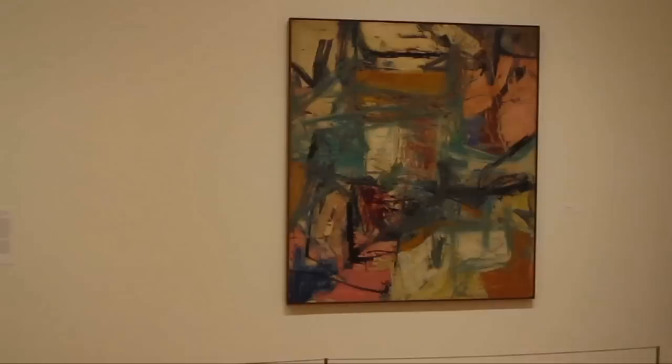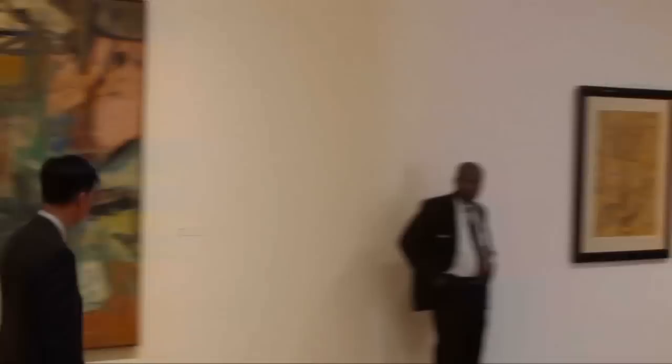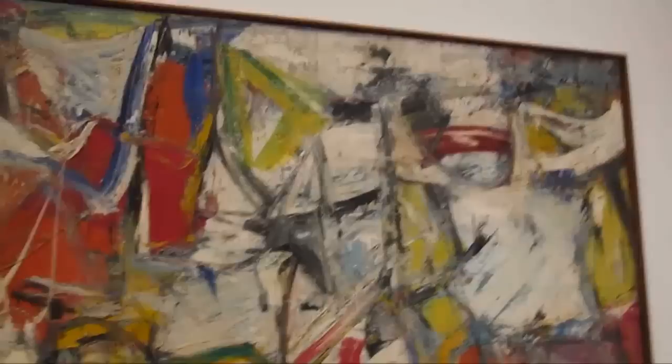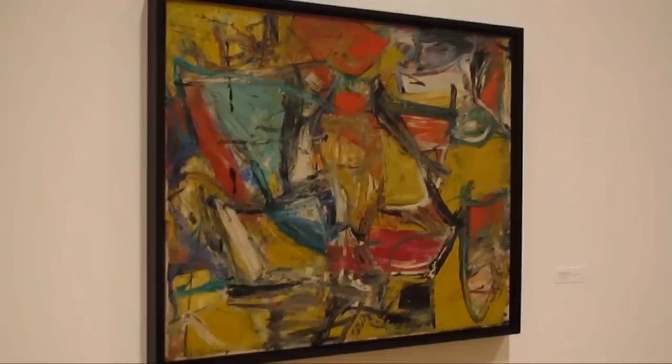They're calling this gallery 'Full-Arm Sweep, 1956 to 1959.' What we've got here is de Kooning moving into pure abstraction, and I think this would be his work that you would consider action painting.